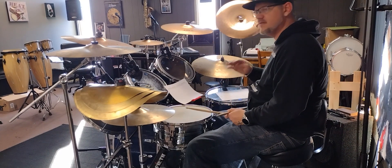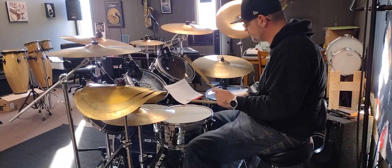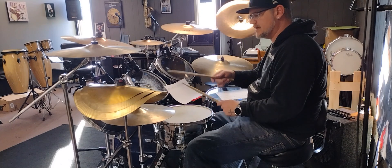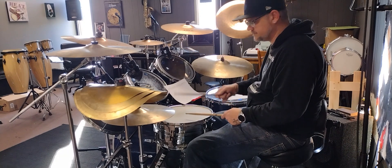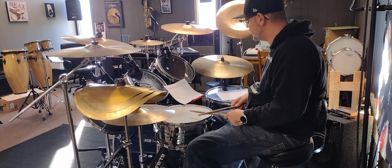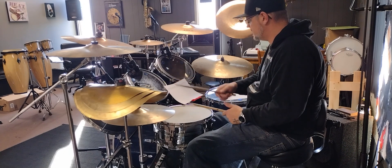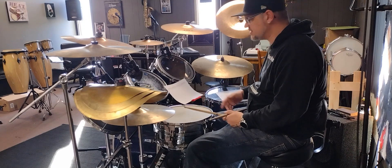Then the last measure is right, left on the snare, right, right goes to ghost — just like that. Then the whole thing, if you put it together, should sound like this.